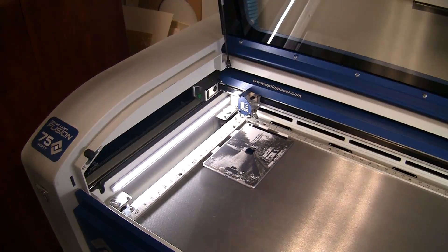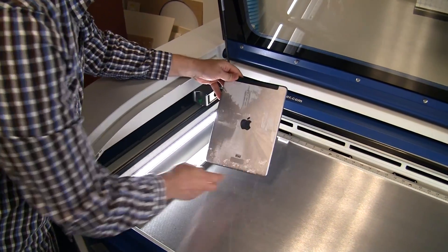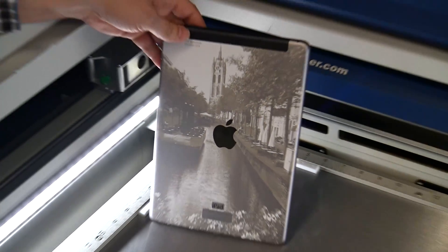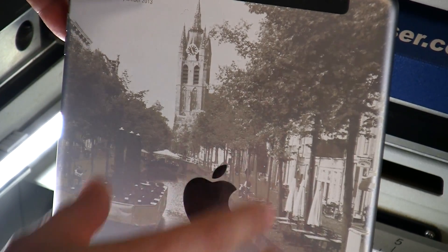Wow, this came out amazing. Not only do I have a new iPad Air, I have a great memory of my trip. Let's take a look at that. There's nothing like a photograph engraved on anodized aluminum. Wow.